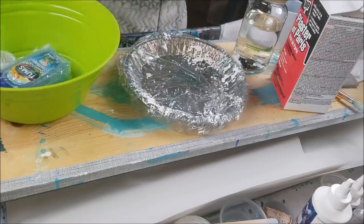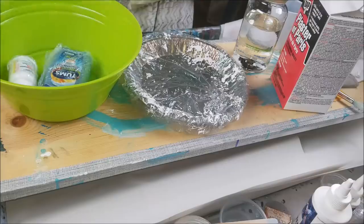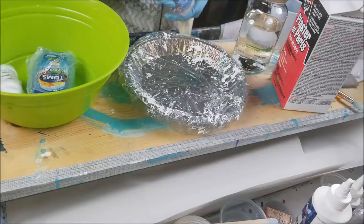The best thing you can do is put water in your container first — that way when you add the dust it's not so powdery all into the air. Tonight I'm gonna make some little molds.